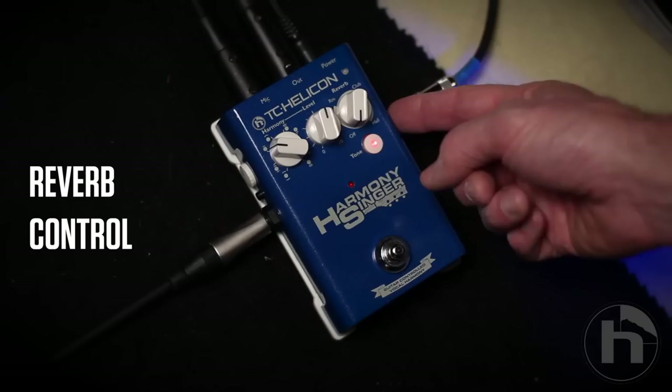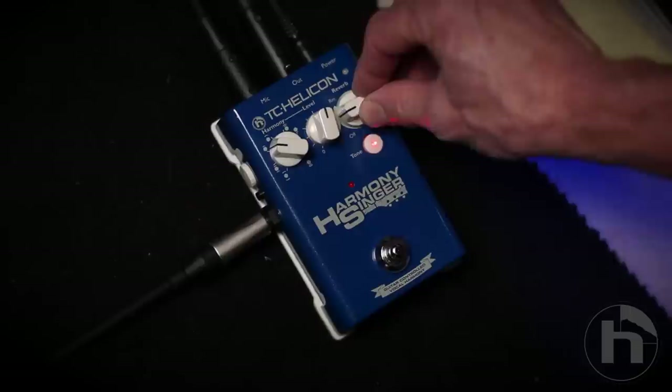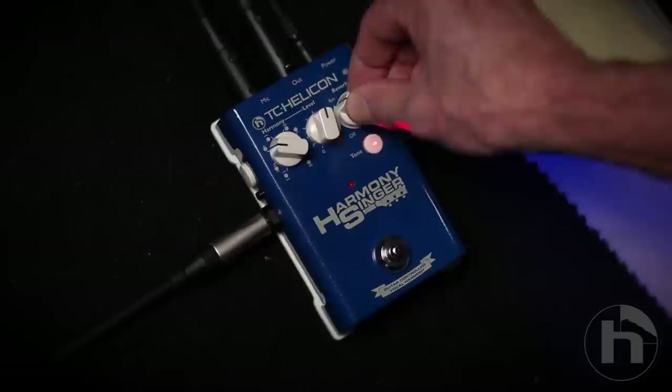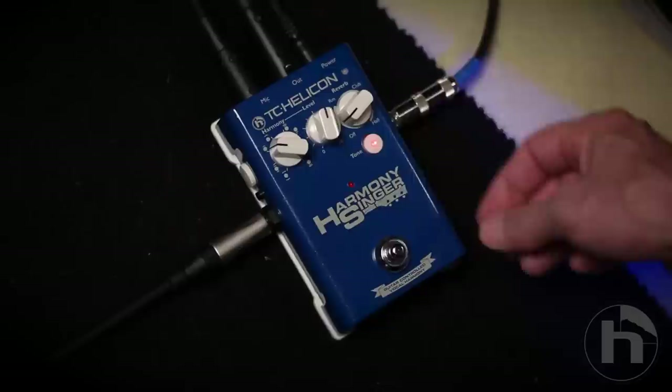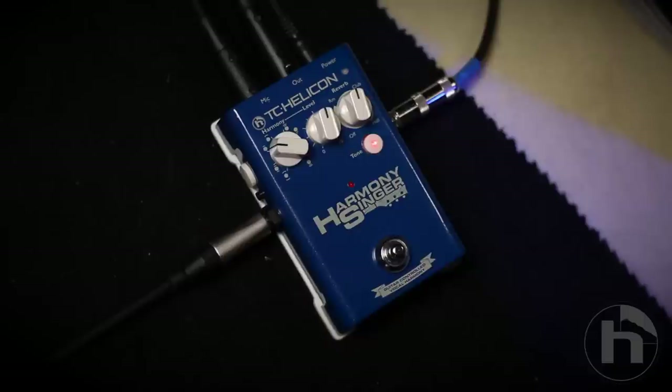Here's where you've got these three terrific sounding reverbs. You've got a room which is very short, a club which is about a medium sound, and a hall which is a longer sound. The beauty of it is these are kind of like a mix control too, so you can bring up the sound of the room and mix it. Generally, fast tunes are better with room and slow ballads are better with hall, and everything in the middle is good with club. And like anything in music, please break the rules.